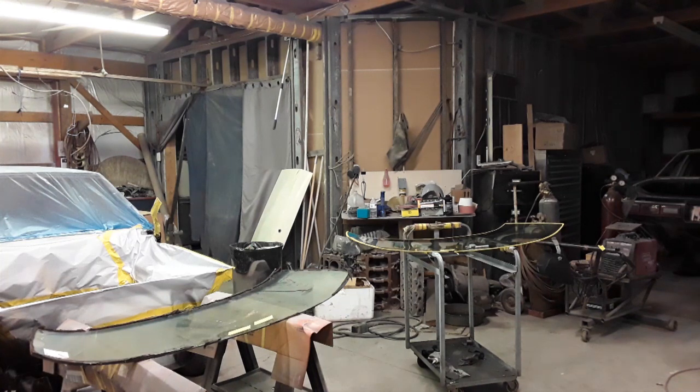Hi everybody, this is Scotty with Sketchy's Garage and today we're going to have a quick talk about factory glass and aftermarket glass. Come on, let's go take a look at it.